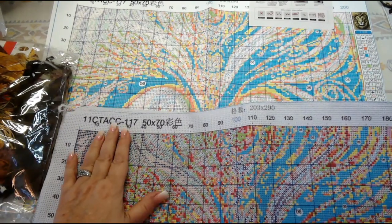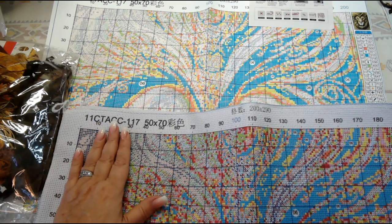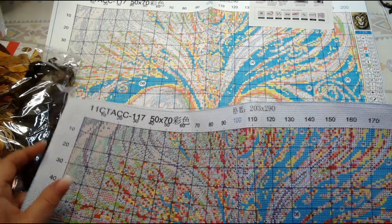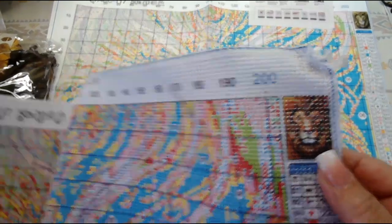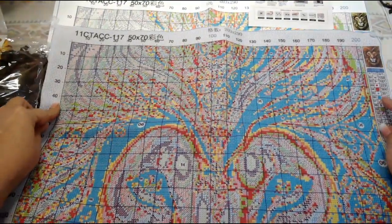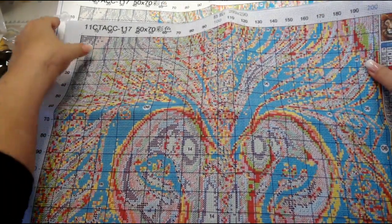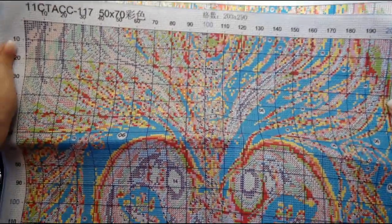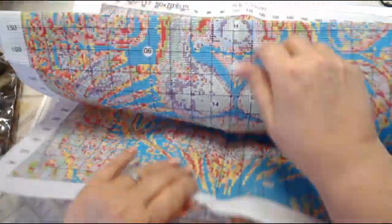Now let's look at the actual canvas itself. It is stiff but not super super stiff. It has your item number up here at the top — if you need to contact customer service because you're running out of floss or there's a problem with your canvas, make sure you give them this number. It's a 50 by 70. We have the picture of the lion up in the corner, it's all gridded, and I'm thinking the paper pattern might be the same size as the actual picture — it looks like it's lining up at the top.